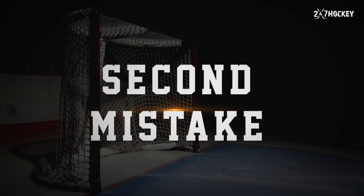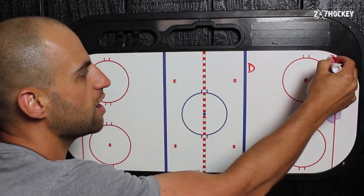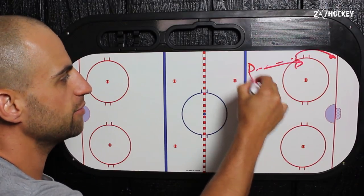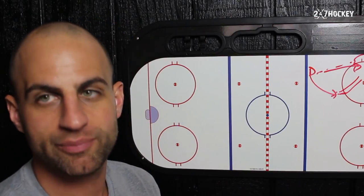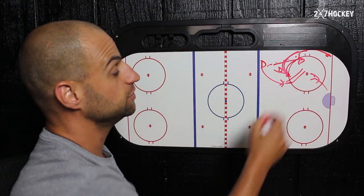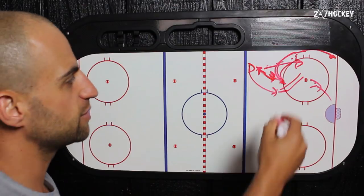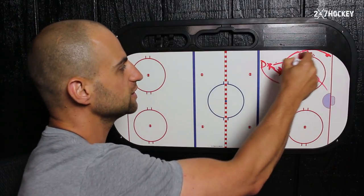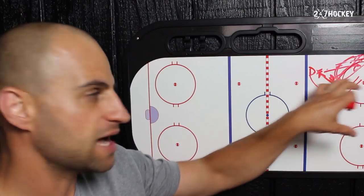The second mistake that wings and high forwards make when covering the defenseman is that something will happen along the boards down the wall, the other team will bring the puck up, and this player will attack down at the puck. All that player has to do is chip the puck up, and then, boom, that defenseman's in for a shot. Maybe somebody else has to step over and cover, which leaves another player open, and pretty soon the puck's in the back of your net. It's one thing if your team system has this player attacking the puck along the high zone and you step in and take that player. But what you don't want to do is come all the way down for loose pucks if you're not going to get there first, or if the other team has possession and can make one easy pass to beat you. You have to be disciplined in maintaining your position — let your players down low do their job, and you do your job.